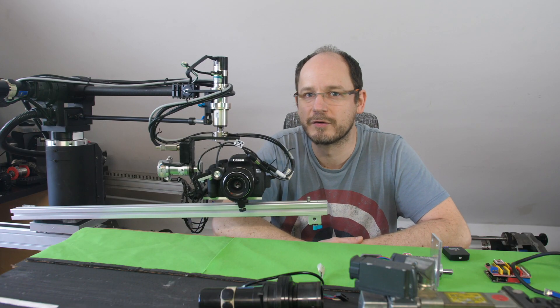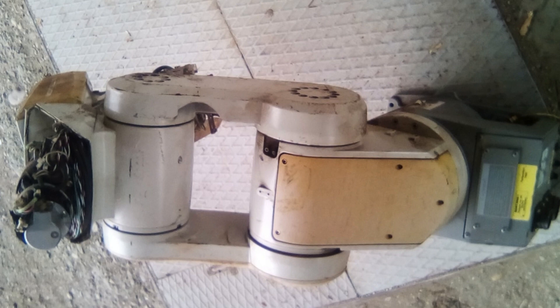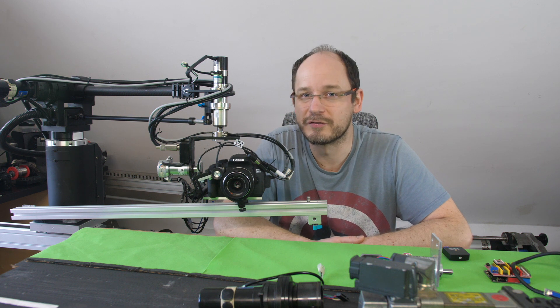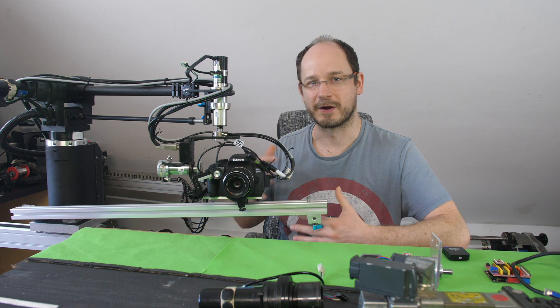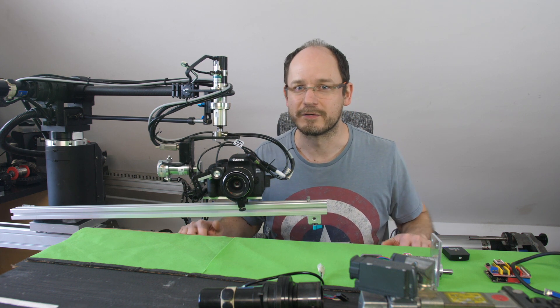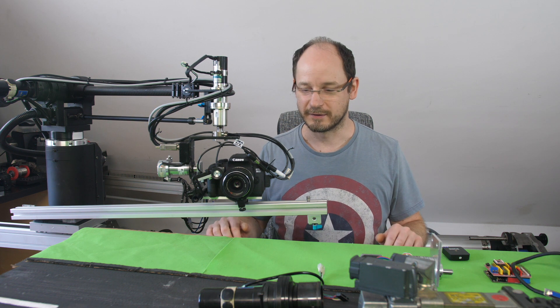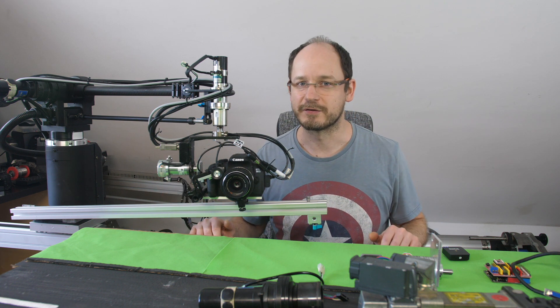Mainly I use industrial components in my systems. I try to buy them cheap secondhand. Even if these components have been used for years in industry, the quality is so good that they can still work for ages as a camera movement system. You don't have to worry about how used it is, because it is so robust and high quality that even after years it's still very accurate.